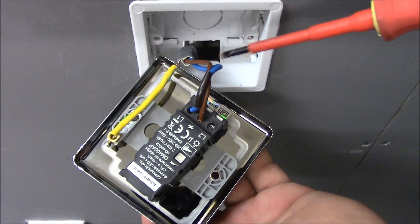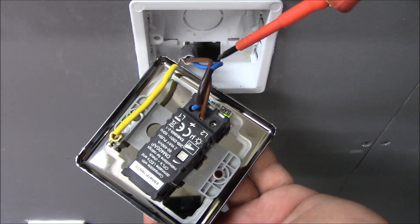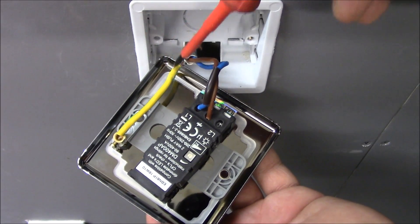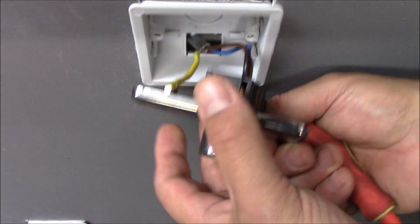So that's how it should be connected: the brown permanent live in the middle to the common, the blue switch live to L1, and the earthing wire to the earthing terminal. And that's it — now we can put this plate back.